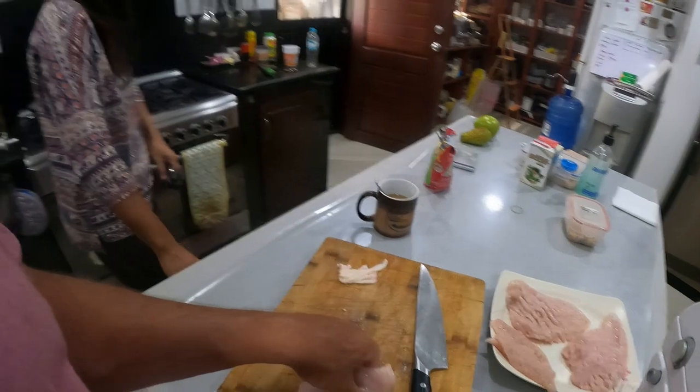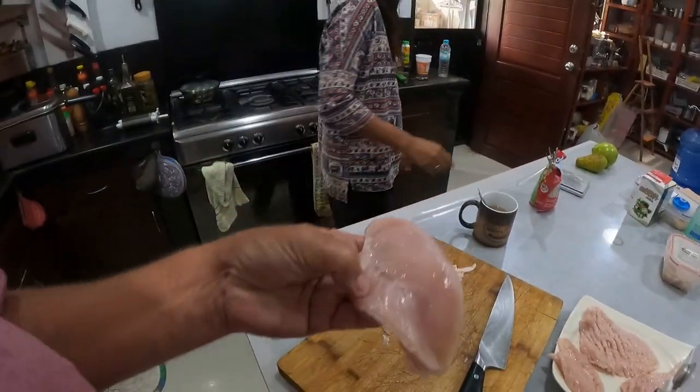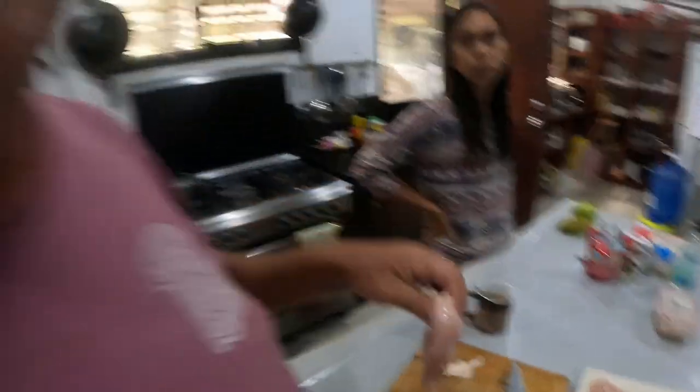So what I'm doing now is — these are your pork fillets. I'm going to make up some pork schnitzels for dinner tonight. This is your pork schnitzels.